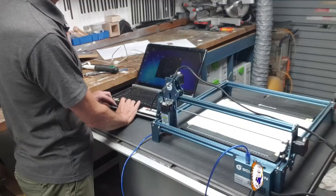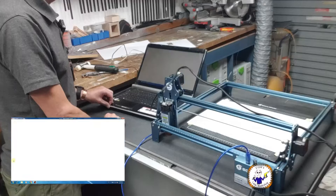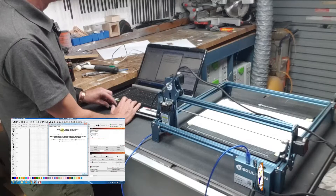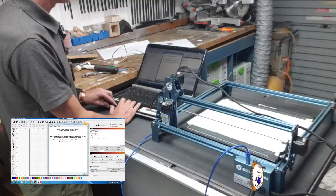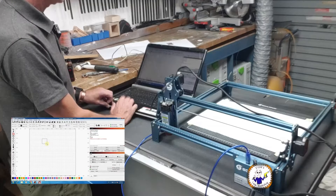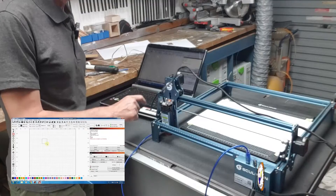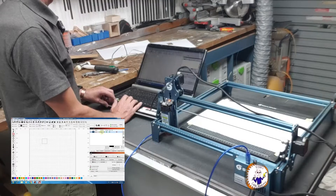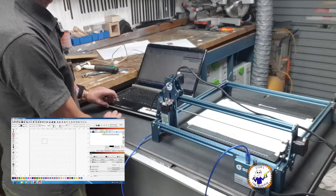I'm using Lightburn software, version 1.4.0.0 from the 26th of April 2023. The simple experiment I'm going to do is draw a quick square, turn on my laser — okay, laser power's up. I'm going to run that square at 1000 millimetres per minute and at 10% power, because the actual firing of the laser seems to be okay.